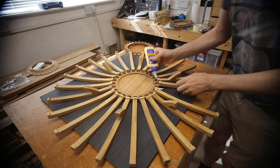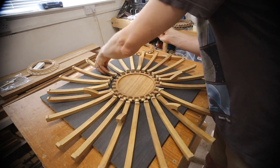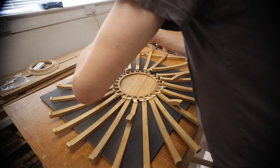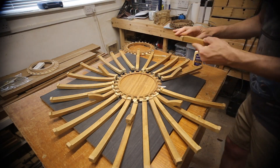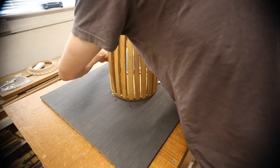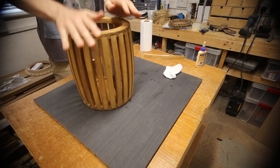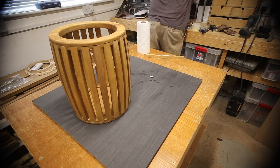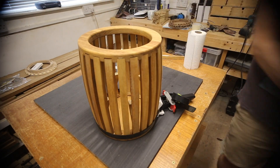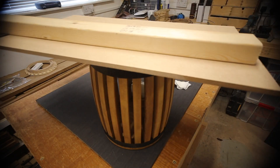The glue-up was pretty intense. There were 24 ribs to glue to the top and bottom pieces, with both surfaces getting glue — this ended up being 96 separate glue applications. Everything needed to then fit tightly together both radially and vertically before the glue started to go off. Some bar clamps and persuasive knocks with a mallet finally got everything in place. The glue squeeze-out was cleaned up and some weights put on top to leave it overnight.